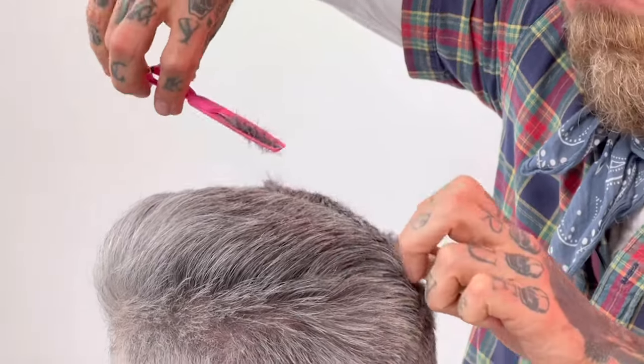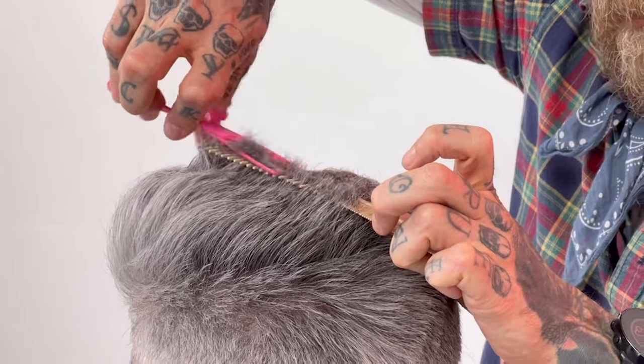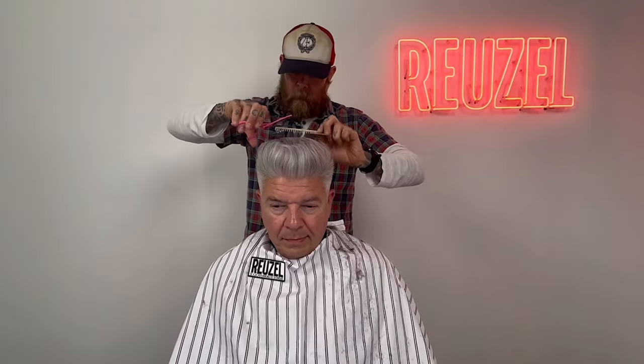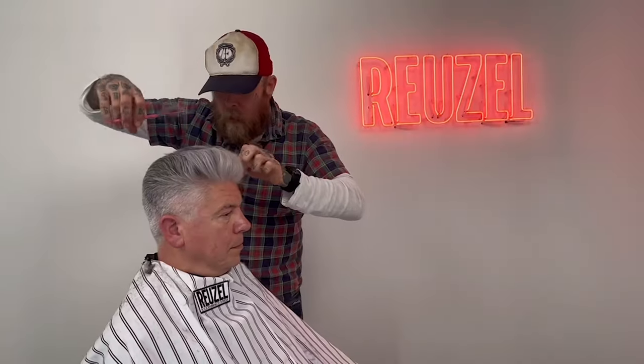It's like talking about the sculptor — the closer he gets to his final shape, his final sculpture, his final artwork, the more subtle his tools get. So you start with removing bulk, and as you can tell here, this is like my sandpaper, just smoothing everything out.